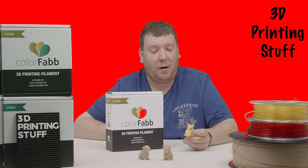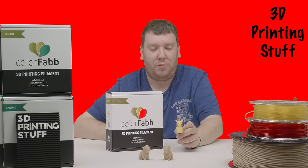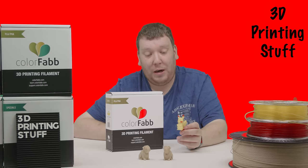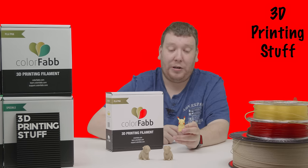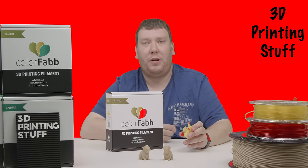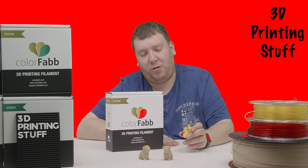First of all, we have a low-poly Pikachu from Flowalistic, printed in dual-colour on the Ultimaker 3. The model came out really nice, and because it's partly transparent, you can see a bit of colour blending at the sides. That's actually not actual blending, but more transparency in the print.